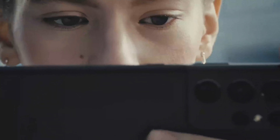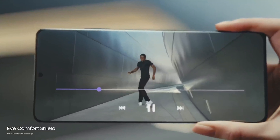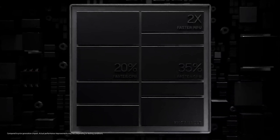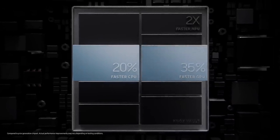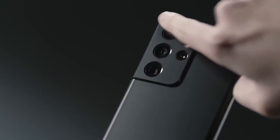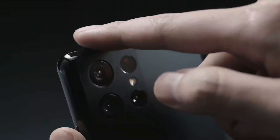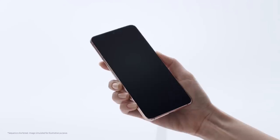We do know that the Galaxy S21 Ultra will be the only model to receive Wi-Fi 6E support, which Samsung claims is about 2x faster than standard Wi-Fi 6. The battery capacities for the phones remain quite similar to the S20 series. The Galaxy S21 has a 4,000 mAh battery, and the Galaxy S21 Ultra has a 5,000 mAh battery.